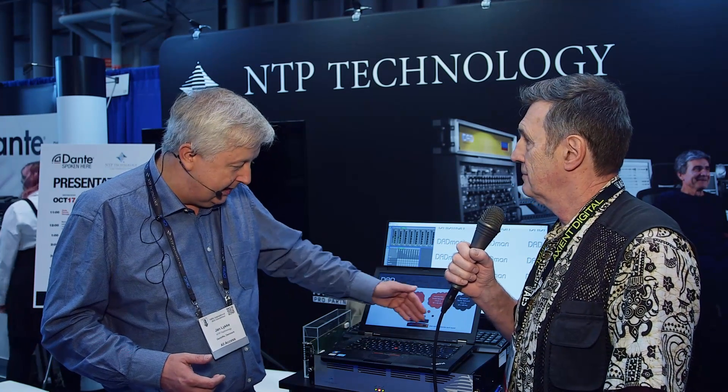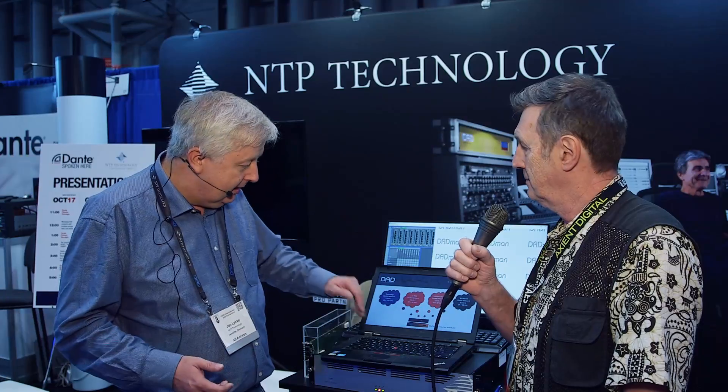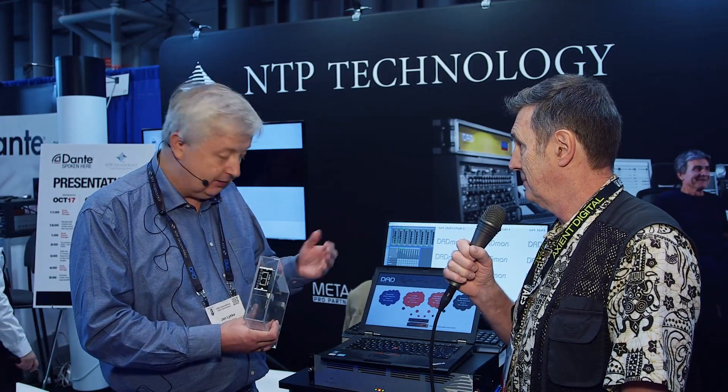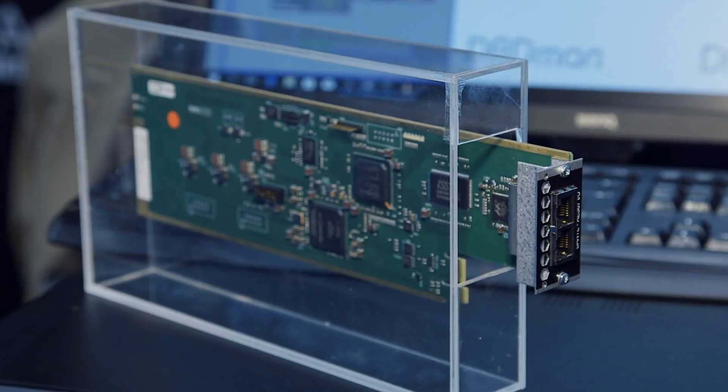The whole idea is we have a box — the DAD x32 or the PENSA 720 — where you can fit in eight of these cards. That gives you 1024 channels at 48 kilohertz, plus 64 on the base unit, so that's 1088 channels in and out.